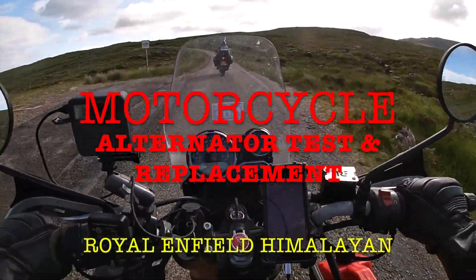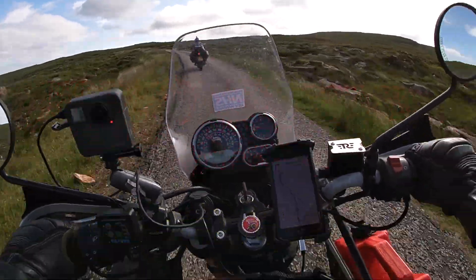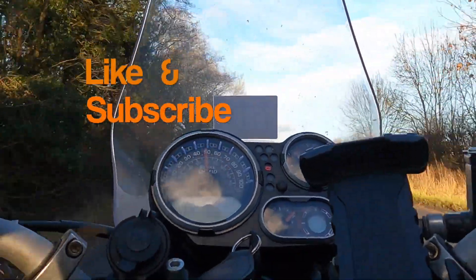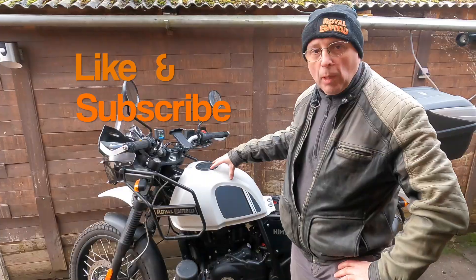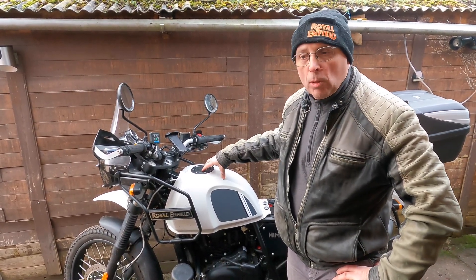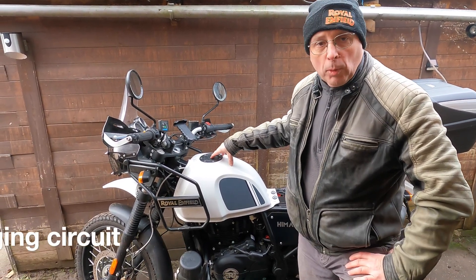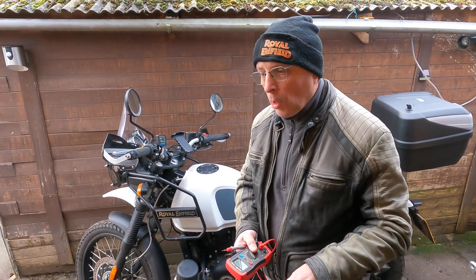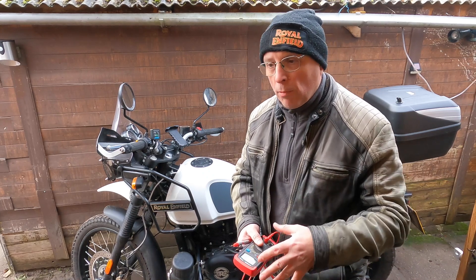This time it's a motorcycle alternator test and replacement. Out for a ride and the battery light came on, which is not good news. Tested the battery and it seems okay, so it may well be something to do with the generation circuit — the charging circuit. So first of all we'll test that and see what we've got. There's definitely something going wrong with the generator circuit, so the first thing I'm going to look at is the alternator — it's either going to be the alternator or the regulator rectifier with the wiring in between.